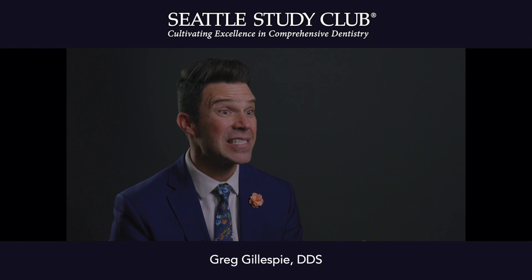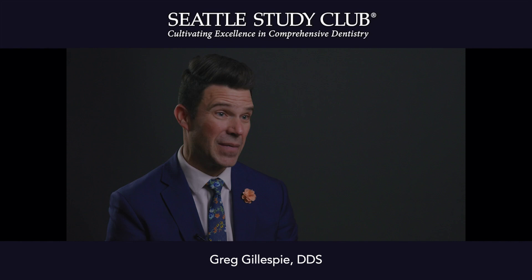I use Ivoclar Verilink Aesthetic veneer cement for all of my veneers, and there are a couple of reasons why.